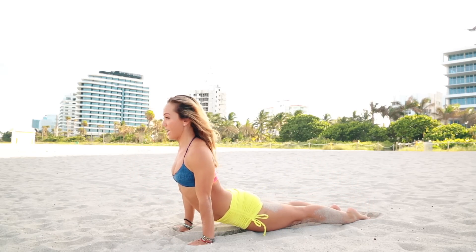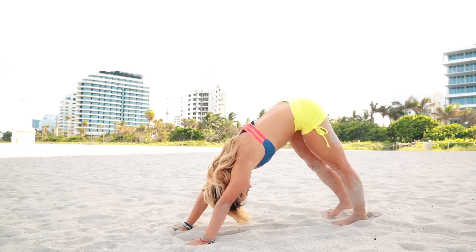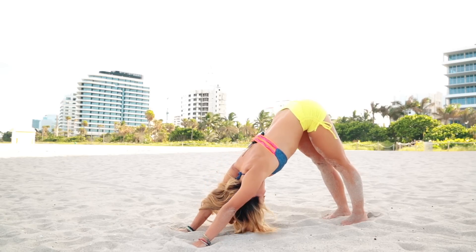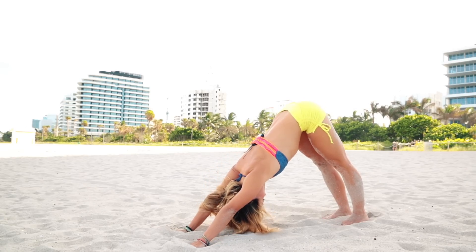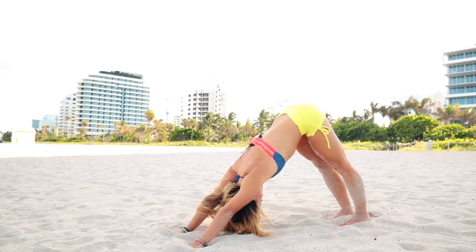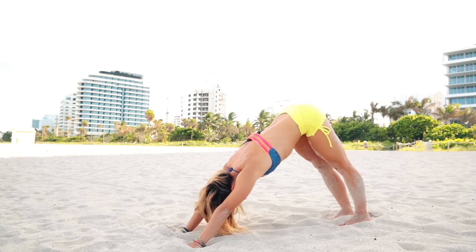Exhale, Chaturanga Dandasana. Inhale, upward-facing dog. Exhale, downward-facing dog. Let's just hang out in downward facing for a moment — a couple of breaths, find a stable foundation. One, two, three, belly sucks in, four, and five.